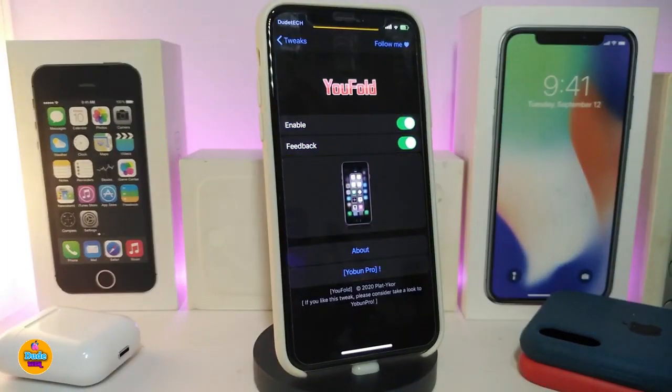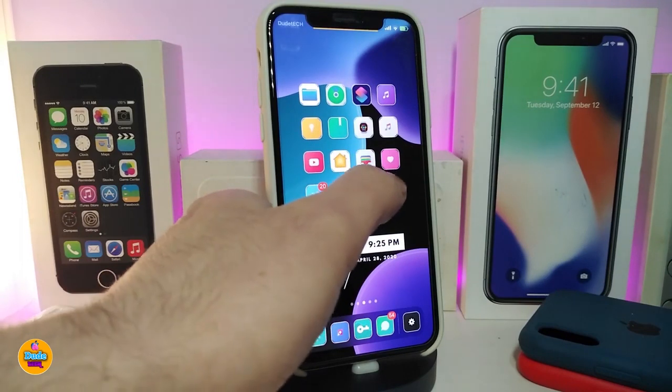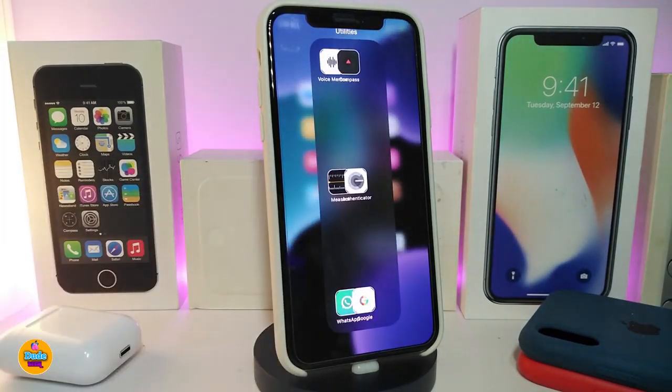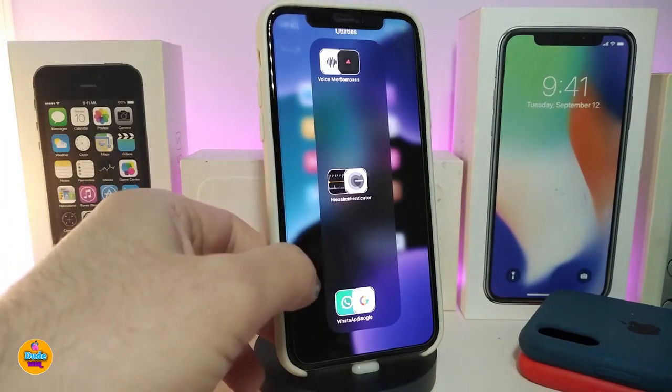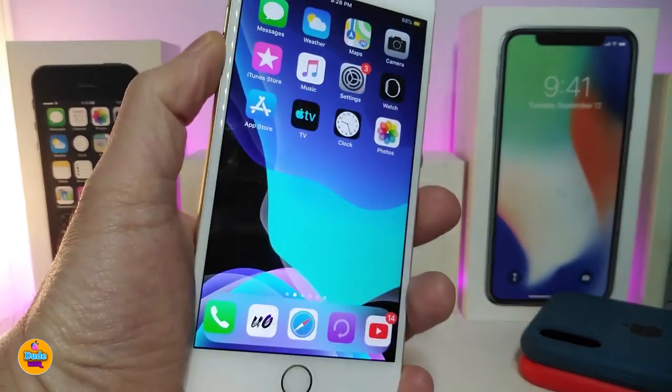There aren't many settings with UFold. Navigate to the settings, enable the tweak, and toggle haptic feedback on or off as you like. Once done, respring your device. As shown, any folder you open will now come up as a vertical layout. This tweak is called UFold.